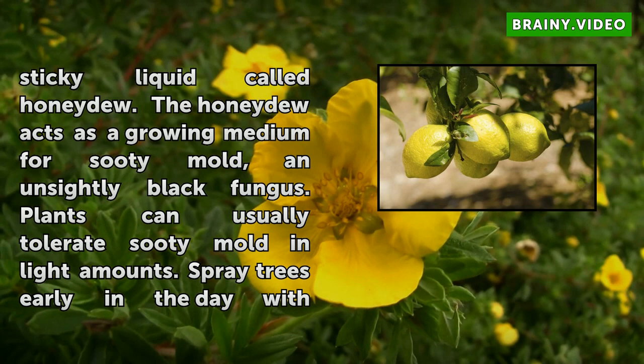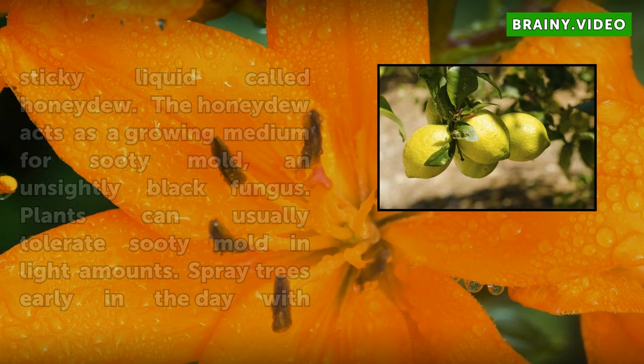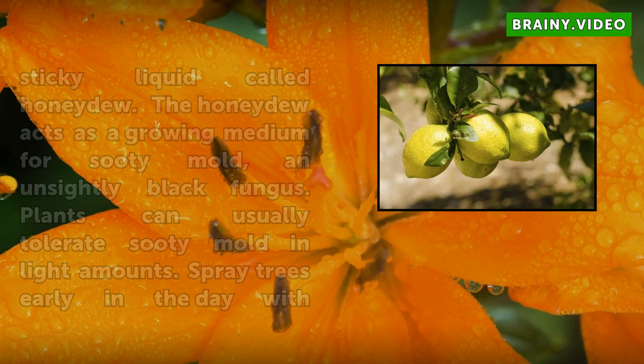Insects such as whiteflies, aphids, and mealybugs drain plant juices from Meyer Lemons and excrete a sweet, sticky liquid called honeydew. The honeydew acts as a growing medium for sooty mold, an unsightly black fungus. Plants can usually tolerate sooty mold in light amounts. Spray trees early in the day with a steady and forceful stream of water to dislodge the insects.